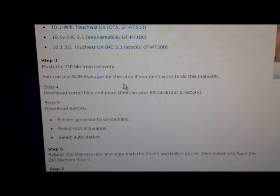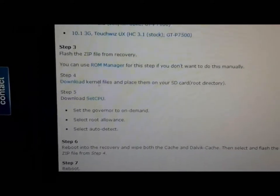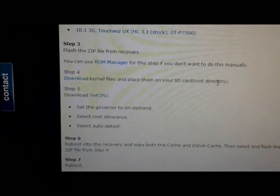You can use ROM Manager for these steps if you don't want to do this manually. Step 4: download the kernel files and place them in the root directory of your SD card.